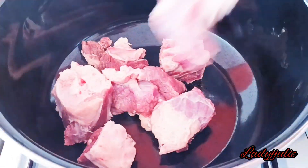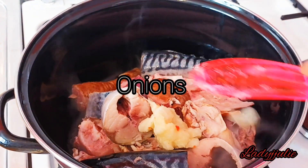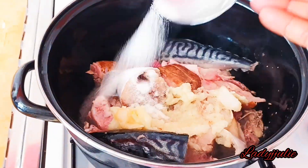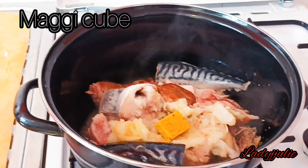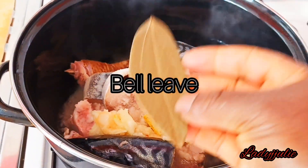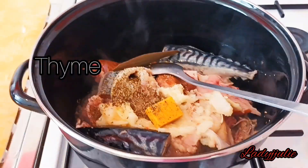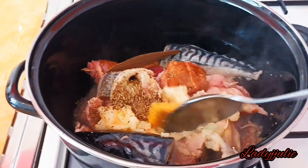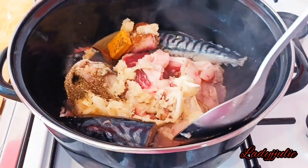After you are finished blending, put your pot and meat on the fire. Start by adding the onion that we blended earlier, then add some salt. After adding the salt, add your maggi cube, then your bay leaves and thyme. Get everything together, stir, then cover and allow it to boil for five minutes.